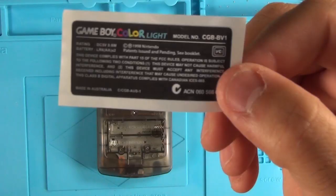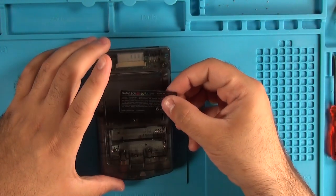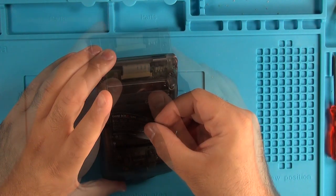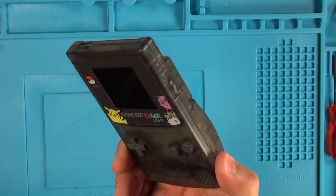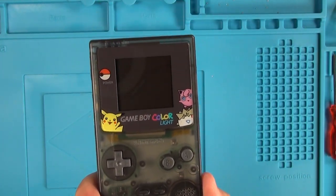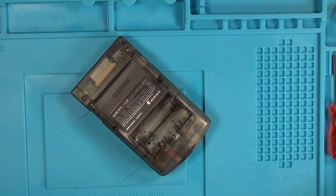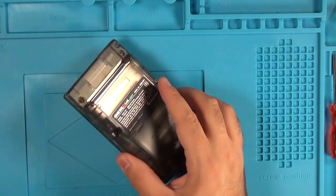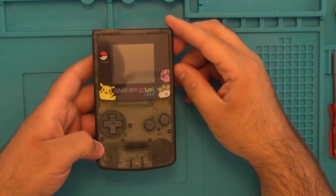The last step is to add the Game Boy Color Lite rear label to the back of the shell — just peel it off and stick it in place. And there it is. We've got our completed Game Boy Color Lite and it looks absolutely fantastic. All that's left is to get some batteries in, throw a game in there, and give it a test run.